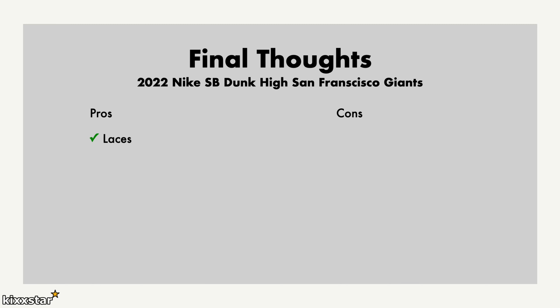For final thoughts, I like the fact that you get a bunch of different lace options. The tongue label icons are a nod to the San Francisco Giants. I also like the bubblegum outsole — on one of the trainers it looks like a little bit of bubblegum stuck to the outside.